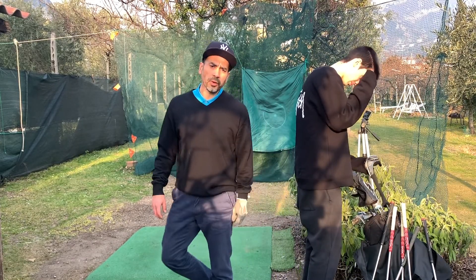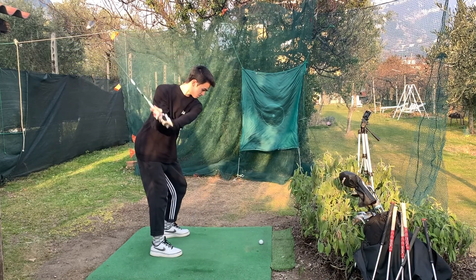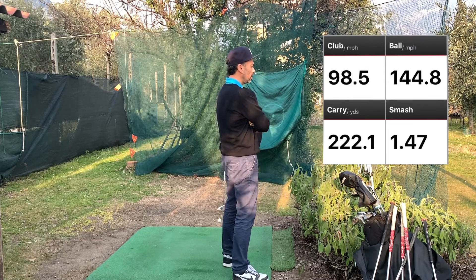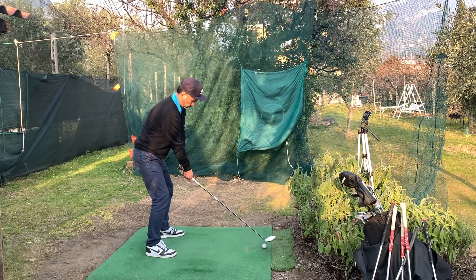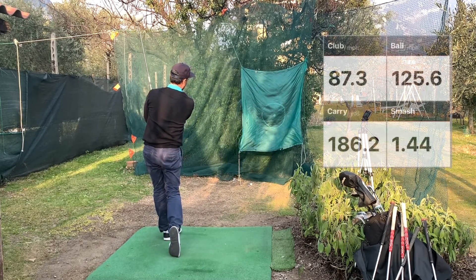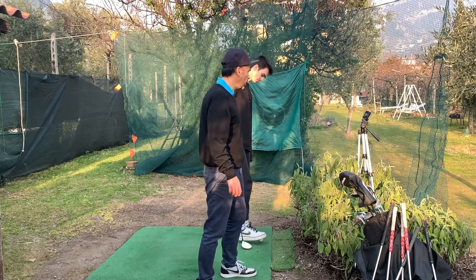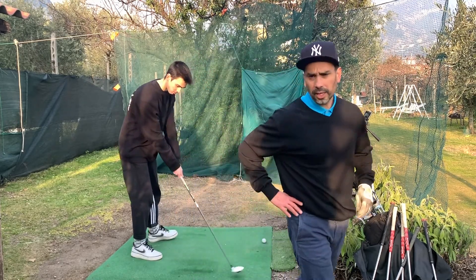Now we're going to try the three wood. Club speed is 98.5 miles per hour. The junior is at 87.3 miles per hour, so there's a little more speed in there for him. You can see the difference in carry distance — 220 to 180 — that's a big difference.